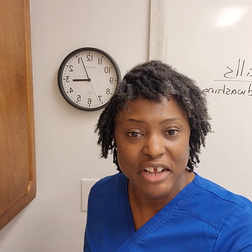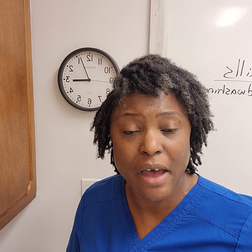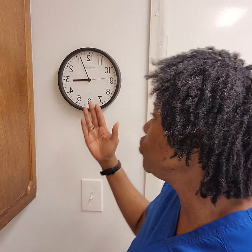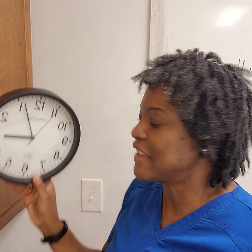So when we do skills such as hand washing, which requires 20 seconds of friction, or when we do skills such as a radial pulse, which requires a minute count, we have to learn to use our clock. And as you know, it's not that hard.